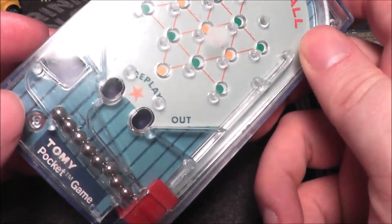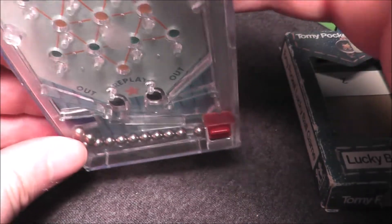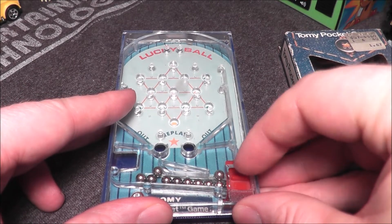As you can see on the back, there's a little support you have to set up so you can put the game on the ground. You're supposed to lay it flat and then just shoot the ball up and try to get it in.